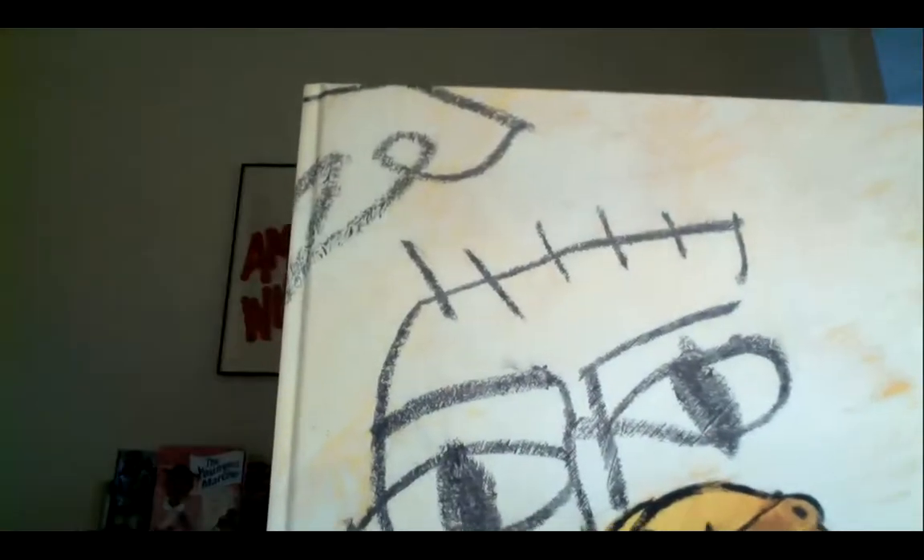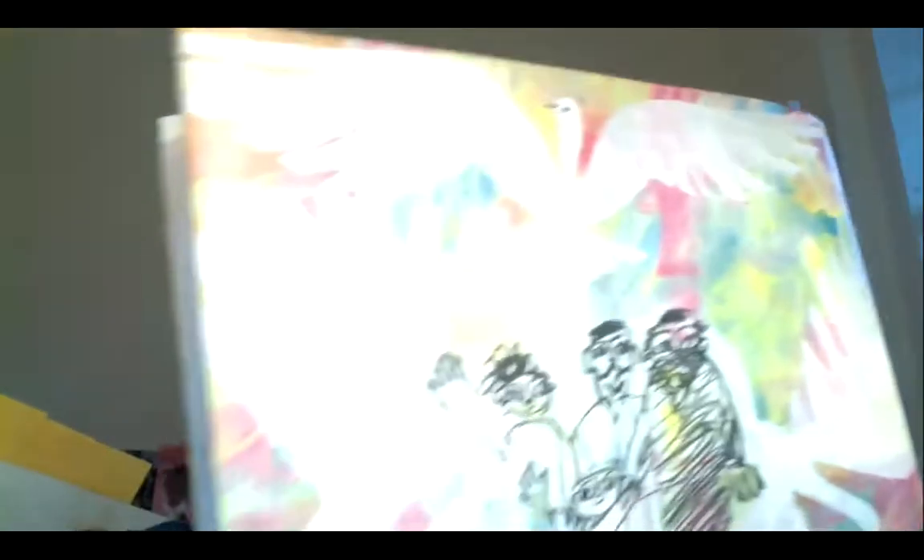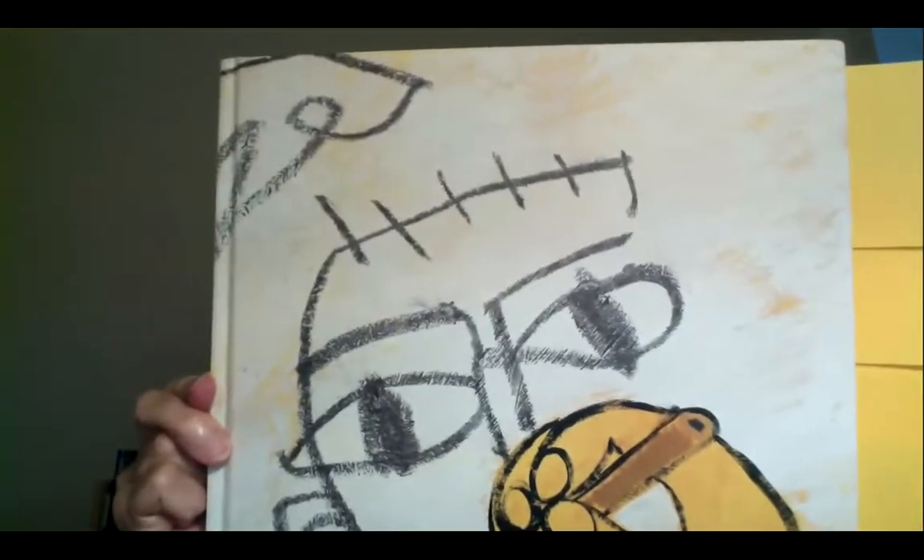But if you have books of your own and you can take the jacket off, sometimes it's really fun to take a look at what the cover of the book itself looks like. Here's the jacket cover, and here's what the art department at Abrams Publishing did for the cover of the book itself. They're different. Same for the back — here's the back of the jacket, and here is the back of the book itself.